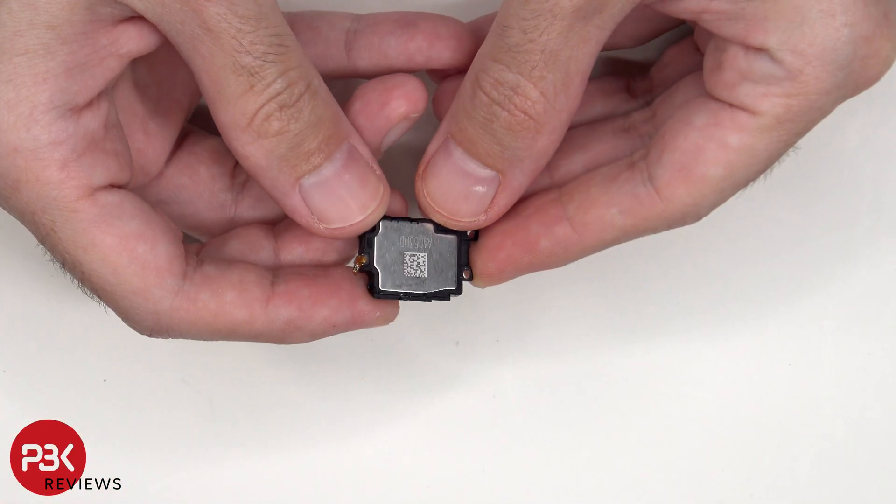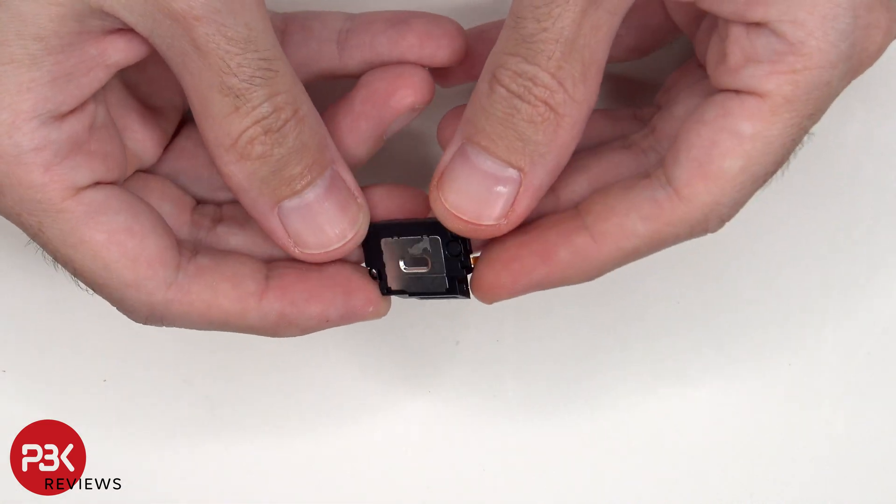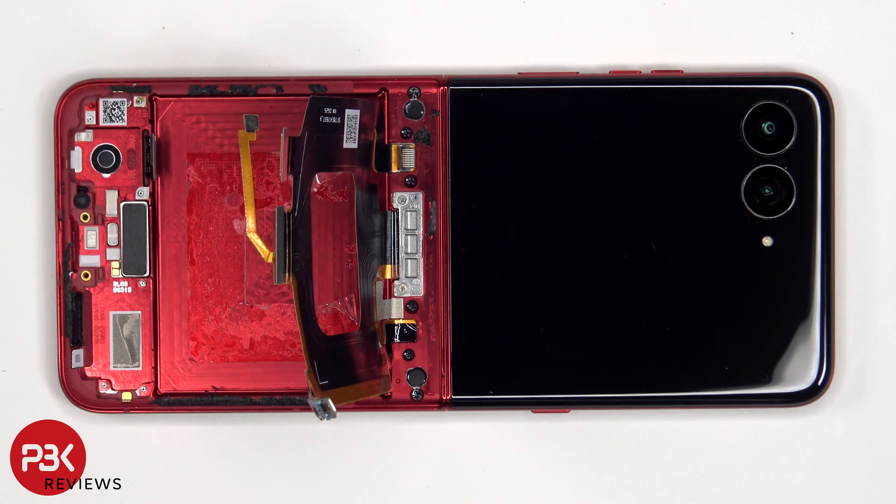Here's a look at the bottom speaker. The haptic feedback or vibrator motor is located on the bottom assembly, which is held on with some adhesive. If you need to replace that, just apply some heat and gently pry it off.